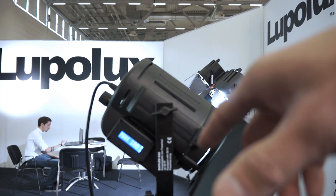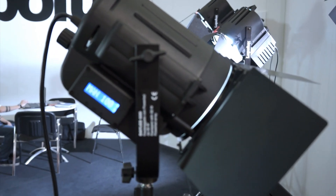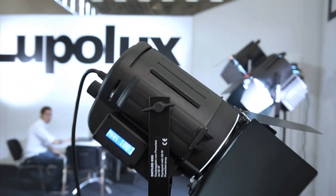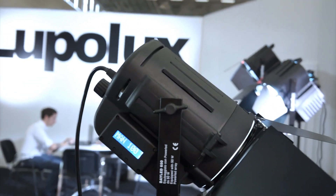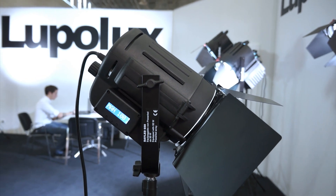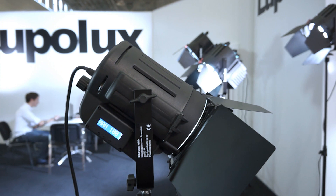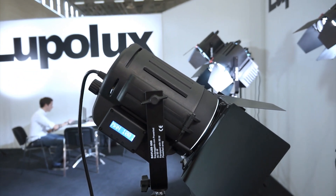DayLED 650 — so you're suggesting that it gives an equivalent of about 650 watt tungsten? About 500. So 650 is for 650 millimeter lens? Yes. Where does the number come from? The value inside is a 50 watt LED, and with the particular electronics inside we have increased the effective LED wattage.